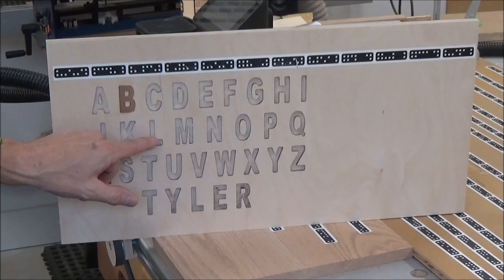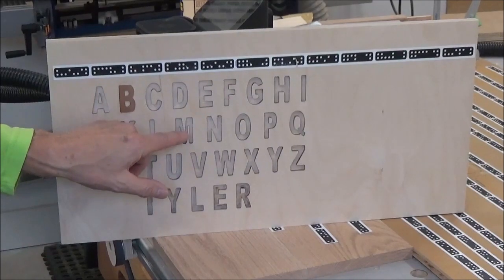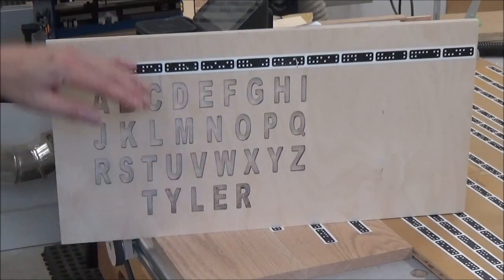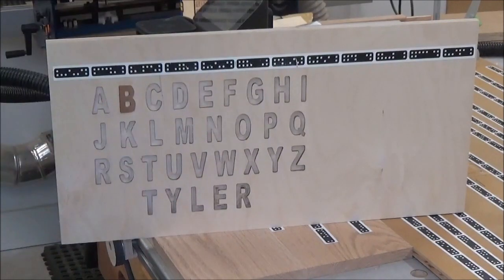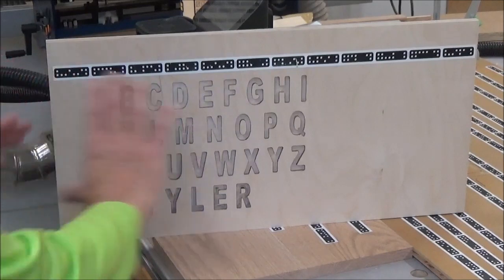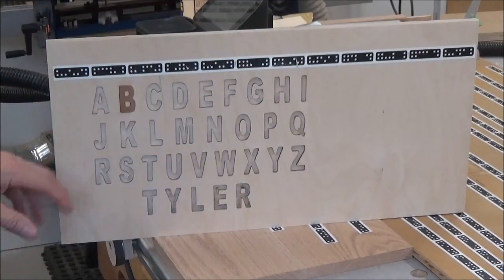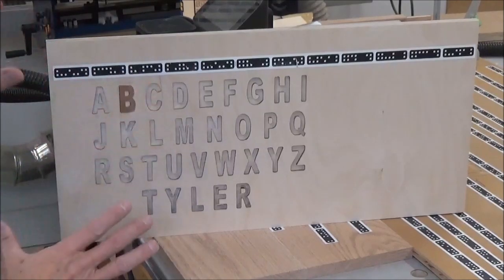This is too sharp. These M's, N's, W, V — all of them — you cannot have that sharp angle. And the other thing is these are too small. I made the letters bigger this time around.